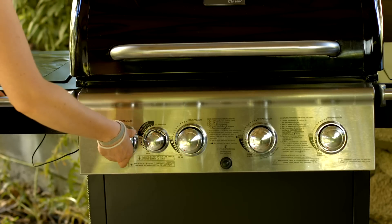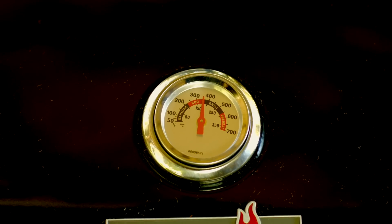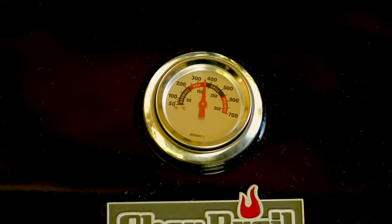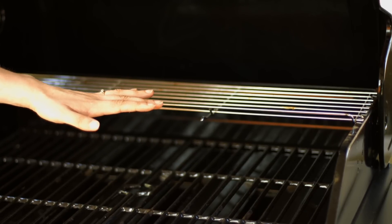First, fire up your grill and get it to the optimal grilling temperature for use with grill mats. This is going to be between 325 and 375 degrees Fahrenheit. Most grills now have temperature gauges which make it easy, but if yours doesn't, here's a tip on how to test the heat. Hold your hand 4 or 5 inches above the grill and count the seconds until you're forced to remove it through involuntary response.